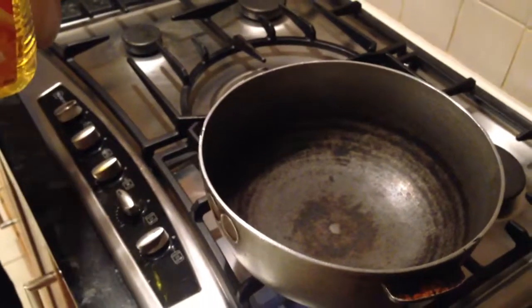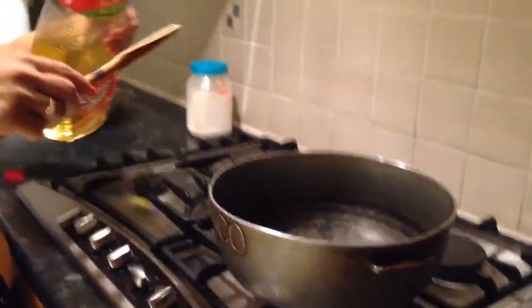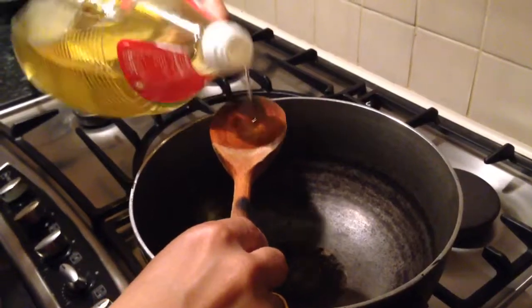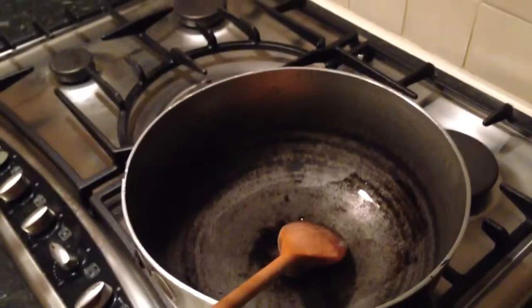I'm going to move over to my pan now and heat up some oil. I like to use rapeseed oil as it's better for you — it has half the amount of cholesterol and saturated fat. You can pick this up from any supermarket. I'm going to add about two teaspoons.